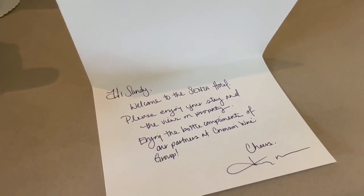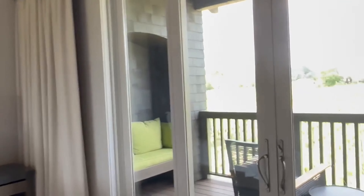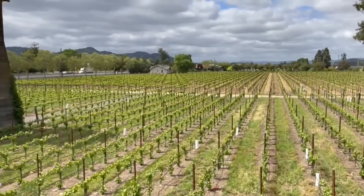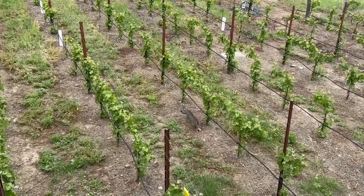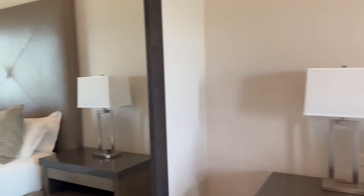We are in Napa! My fiancé's work brought us here. First impression of the room: incredible — so much better than New York hotel rooms. You come in and your eyes are instantly drawn to the vineyard view. We have the most magnificent-looking bathtub, a big walk-in shower, a nice big vanity, and then you come into the main room where they've already gifted us a bottle of their estate wine, a coffee station, a gorgeous bed with a very high ceiling. And out the front patio, you have a view of the vineyard.